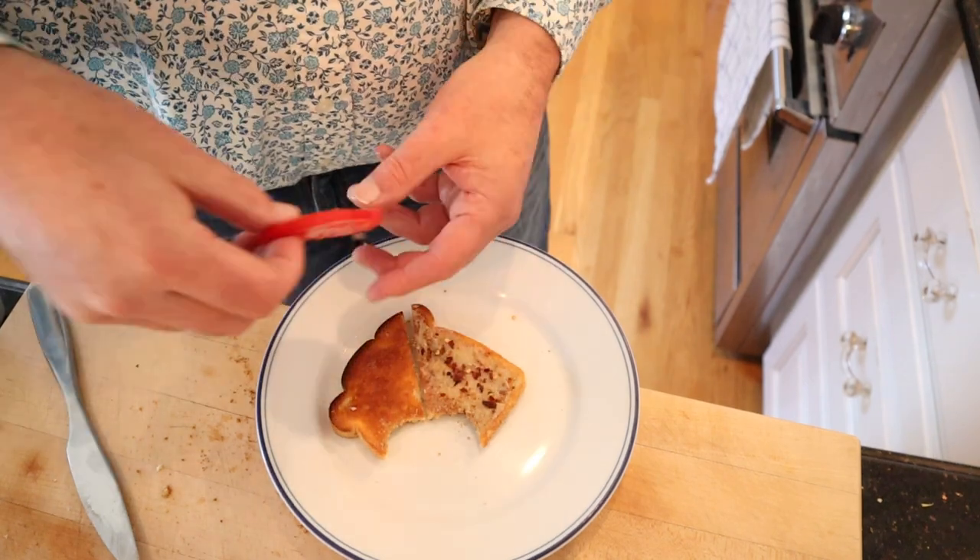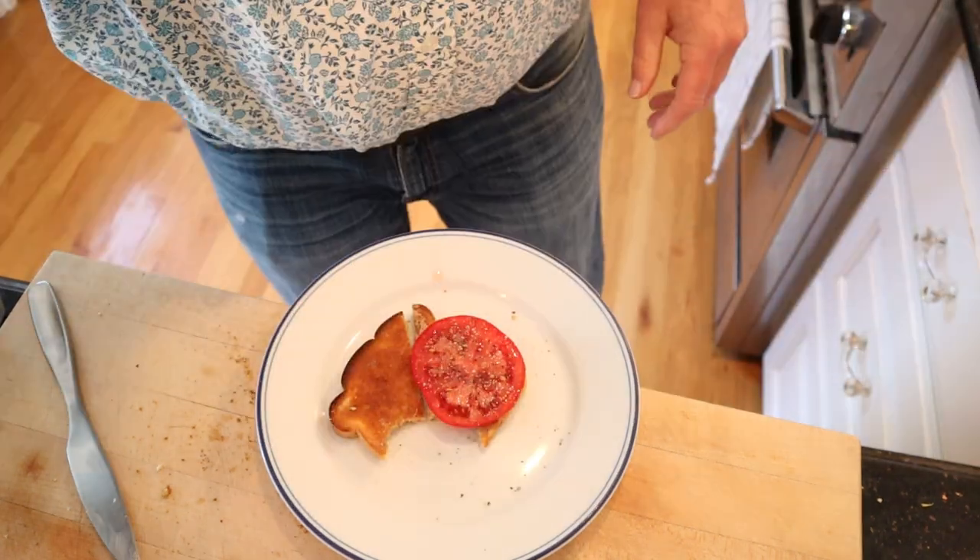I'm going to plus it up just a little bit. I had some chili flakes, a slice of tomato, salt, pepper, and what the heck, basil. Okay, let's give this plussed up cheese and anchovy sandwich a go.